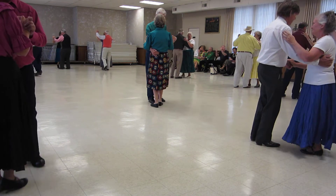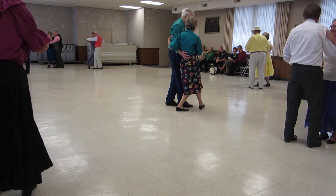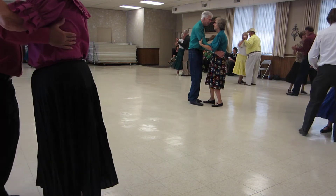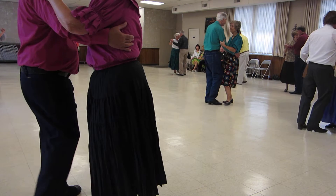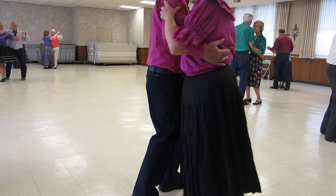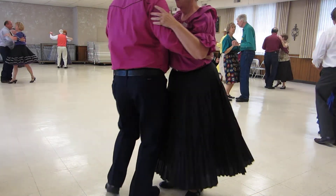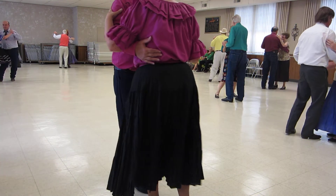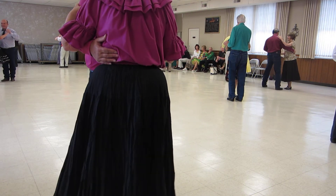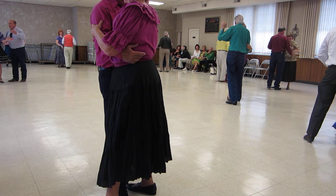Corte recover, tango draw, walk pick-up, tango draw, walk to the banjo, tango draw, gaucho turn eight to the wall. Corte recover, tango draw, corte recover, tango draw, corte — and it just has that little corte there.